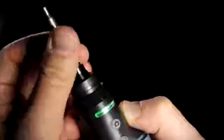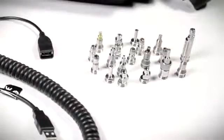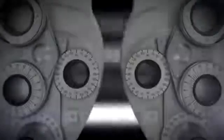EXFO also offers multiple fiber inspection tip adapters to accommodate most types of fiber connectors. EXFO legacy probe tips are also compatible with this new inspection probe.